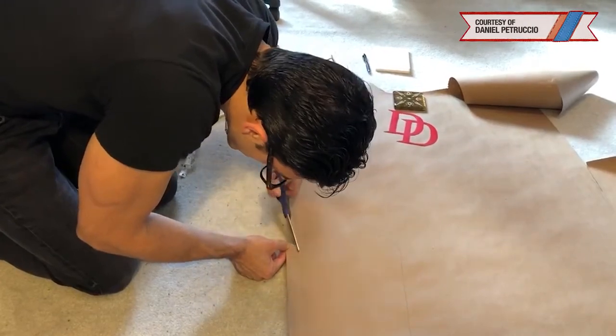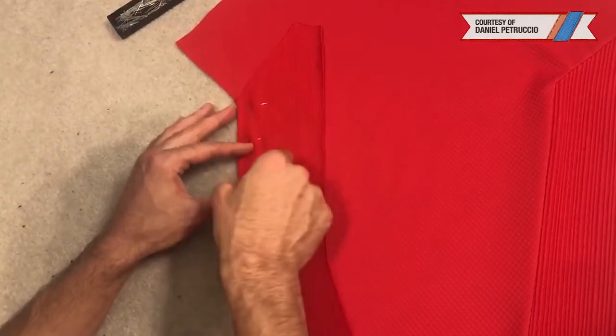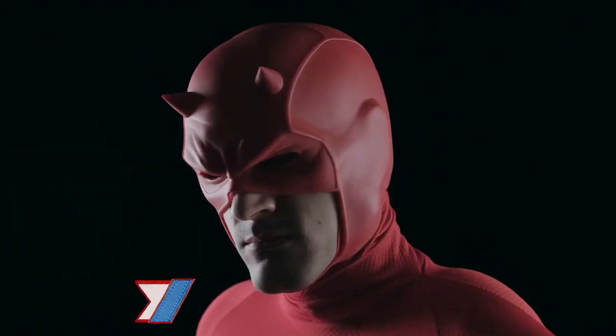From there, we cut out the pattern paper and trace the pattern onto the back of the fabric. Once we have the fabric cut out, it's then a puzzle piece game of pinning it together and stitching it — or pinning it together and going, no, no, no. I got my friend Keith Hernandez to do the cowl.